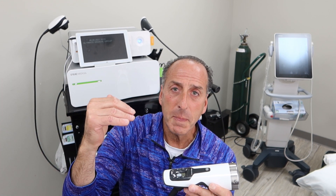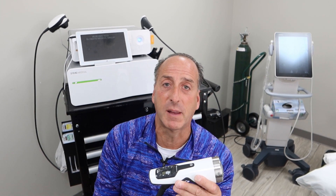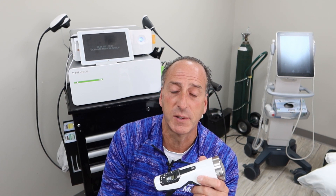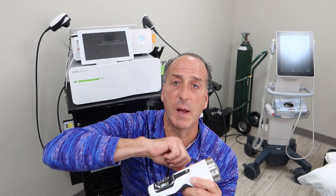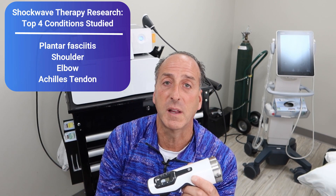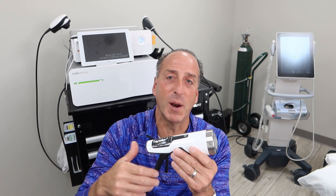Looking at certain conditions by the numbers: the number one topic researched for focused shockwave is plantar fasciitis at almost 240–250 papers. We have the shoulder at over 200 papers, the elbow at just over 100, and the same for the Achilles. So those four conditions — plantar fasciitis, shoulder, elbow, and Achilles — are the top four that have been researched with focused shockwave or a combination of focused and radial.